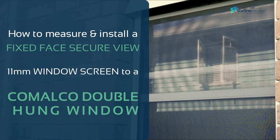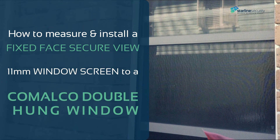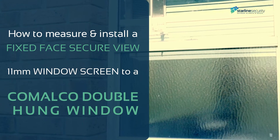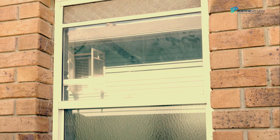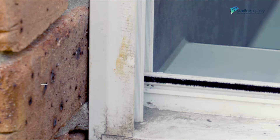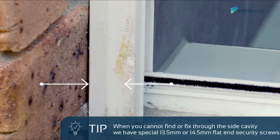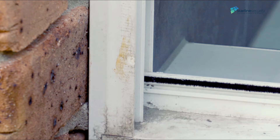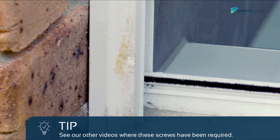How to measure and install a fixed face secure view 11 millimeter window screen to a Camelco double hung window. This brand and many aluminium frame double hung windows are face fixed through a cavity that is located at the glass window's width extremity. This method avoids screwing through the double hung window sliding channel.